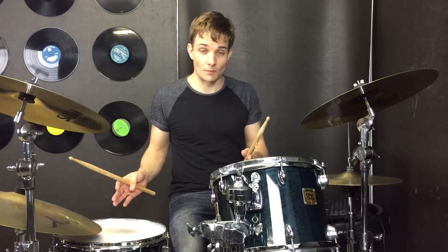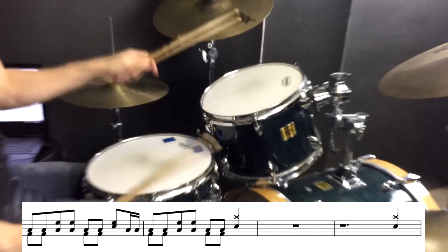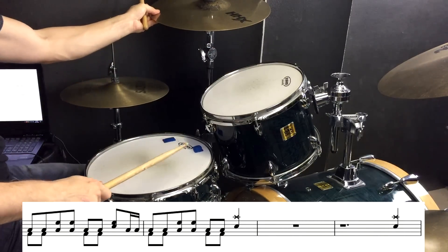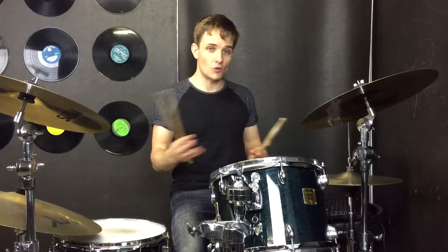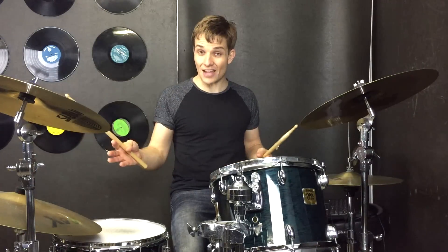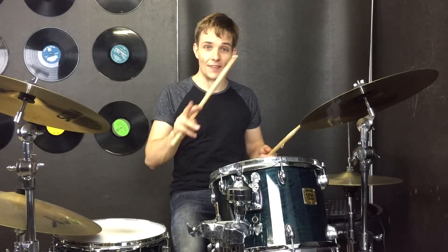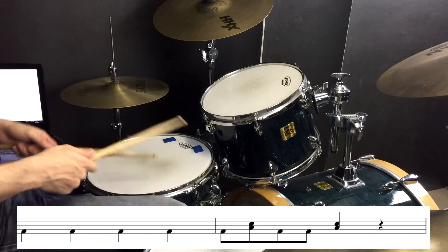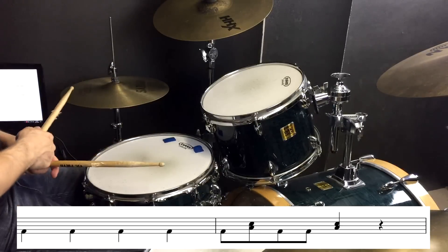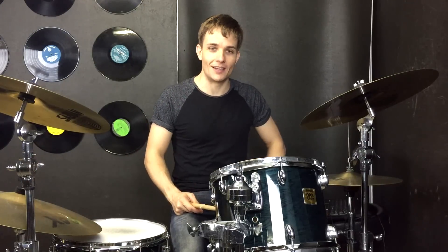That leads us back down into our tom section again for a few repetitions. Then we're straight through another chorus until we get to the outro. The outro has the toms for starters, and then we go back into the beat, and then the last two bars sound just like this. And there we go, those are all the sections to American Idiot by Green Day.